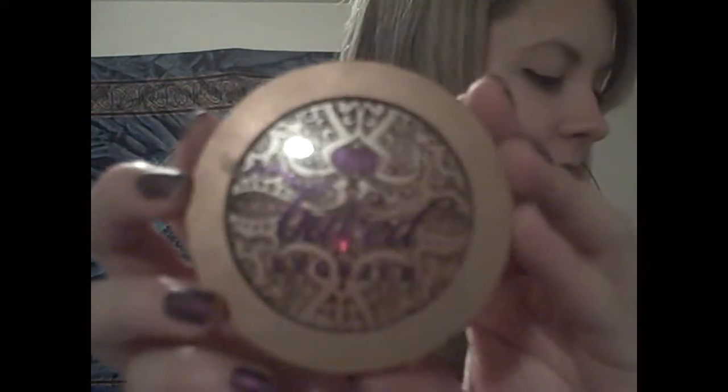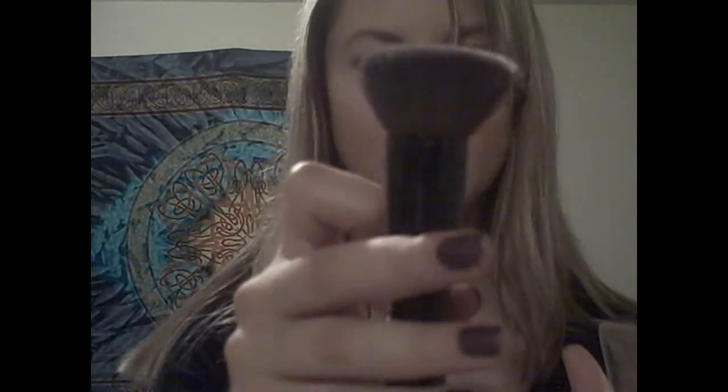I take a tissue to soften the harsh lines a bit, then blend everything with an angled blending brush. By the way, the bronzer I used is Urban Decay Baked. For blush — part of step three — I'm using Cover Girl in peach, because peach looks really good on my skin tone. Use whatever looks good on yours. Pick up some blush with the flat contour brush and apply it to the apples of the cheeks.